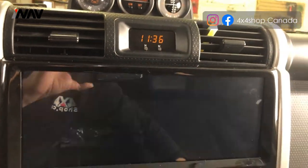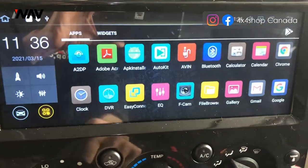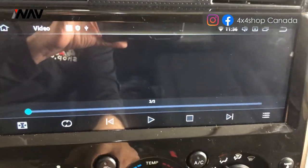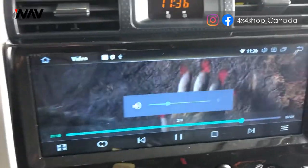By connecting a USB to the screen, we can go to videos. The steering wheel control works perfectly fine as well.